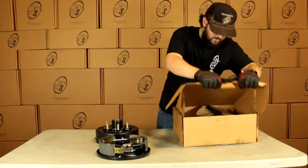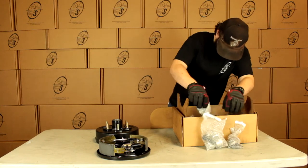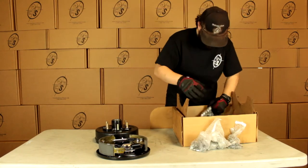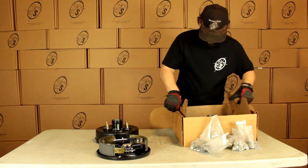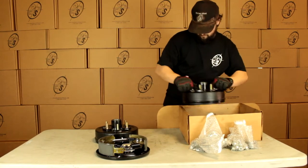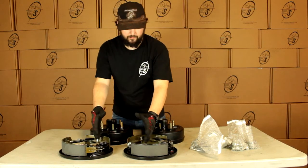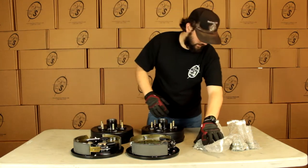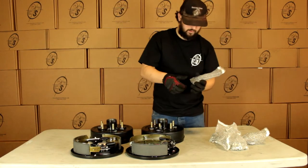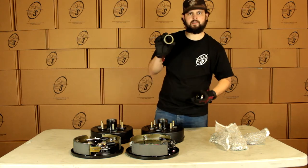We have our other parts over here. This is going to have our small parts and our other hub and drum. With this kit, we're going to get two hub and drums, a left hand and a right hand brake. Then we're going to get our seals — these are going to be the 588-46DL.